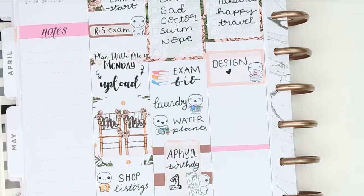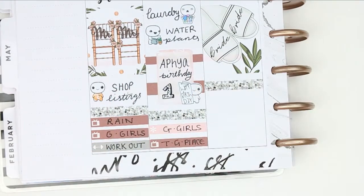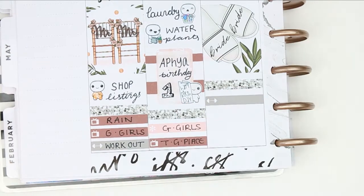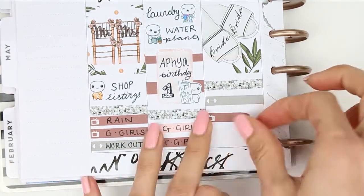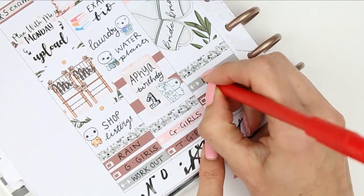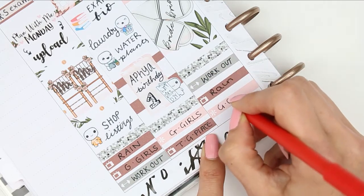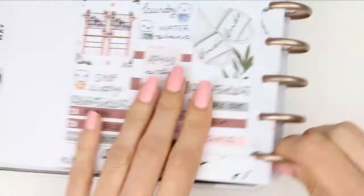I put down a full box, a glitter header, and then I want to work out. I've got two TV programs on - one is Rain and the other is Gilmore Girls. If you are new to my channel I tend to watch Gilmore Girls a lot in the background when I'm designing, so you'll always see me put down Gilmore Girls or RuPaul or Friends.